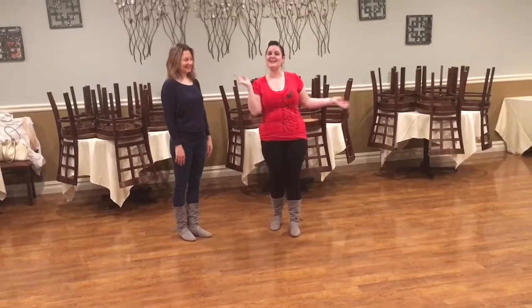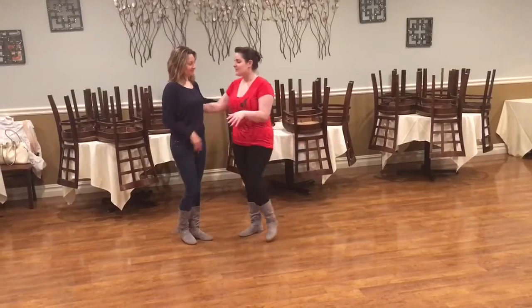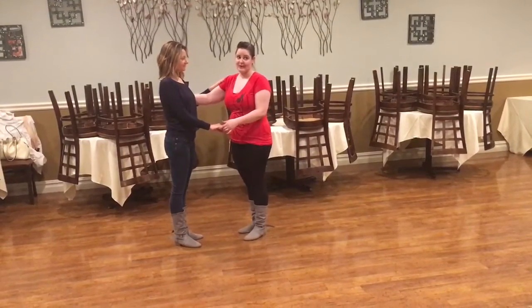Right now he's in Australia, so this is our Down Under Tasmanian Devil class. We started out with a basic starter step with a little bit more energy than usual.